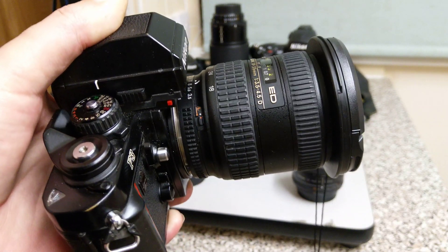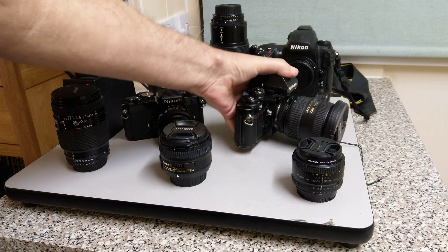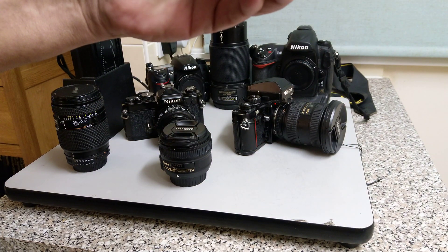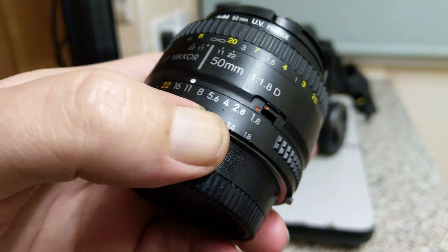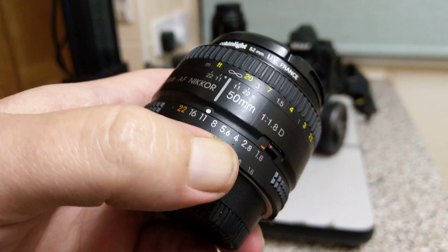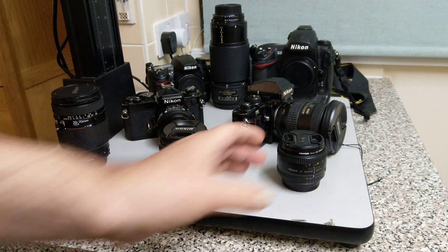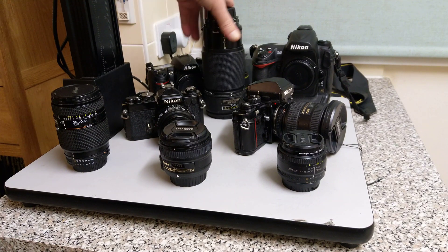These lenses are not pre-AI unless you put rabbit's ears on them. Some lenses you can modify and add rabbit's ears. This one has got a couple of little holes where you could attach rabbit's ears if you wanted to use it on a pre-AI camera.